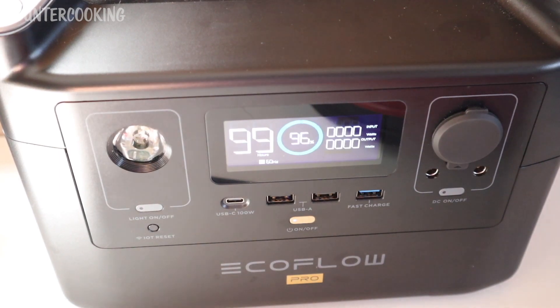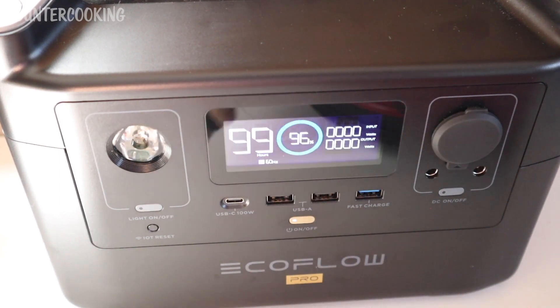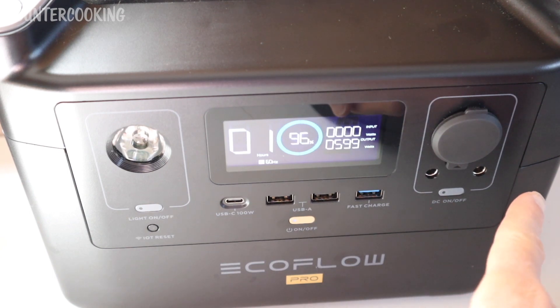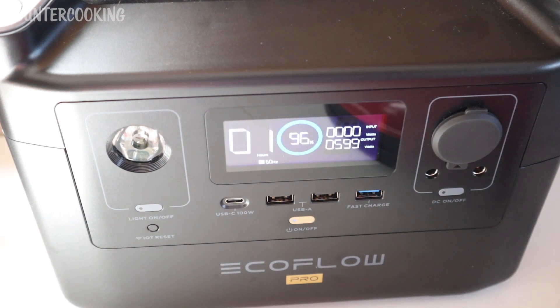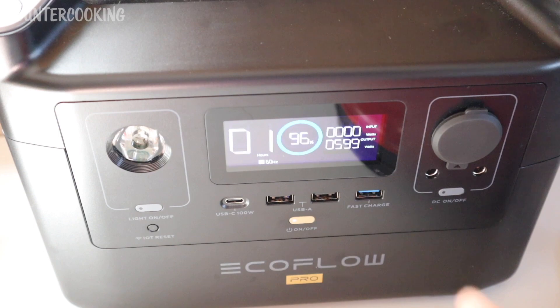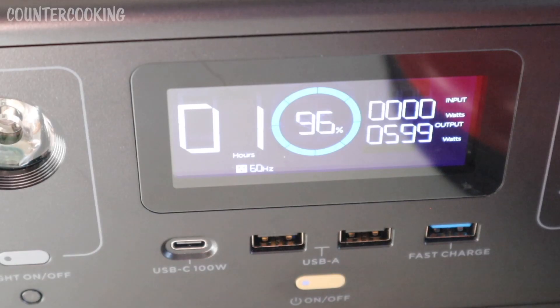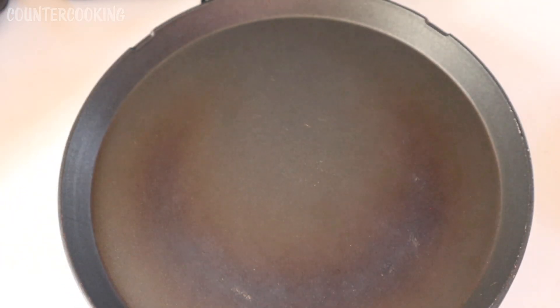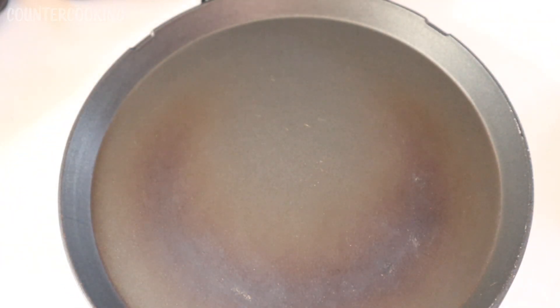Right now on the portable power station we're at 96% battery. I'm going to plug in the Dash 8 inch griddle. The outlets are on the side — I've just plugged it in. We can see it's pulling 600 watts, so even though it's a 750 watt unit, it's pulling 600 watts from the portable power station. The blue light just went off and the griddle is nice and hot.